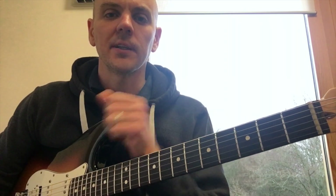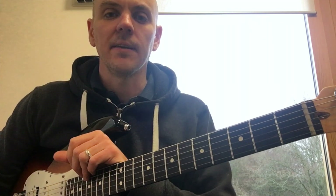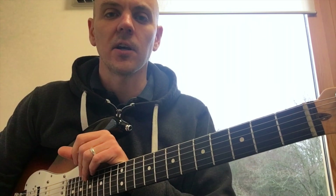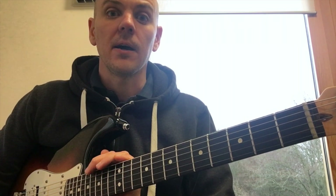Give that a try if you're struggling to get faster at chord changes. Let us know in the comments if there are any videos you'd like to see — anything guitar related. Don't forget to like and subscribe, and I'll see you again next time.